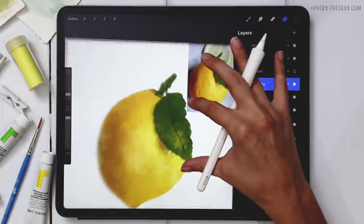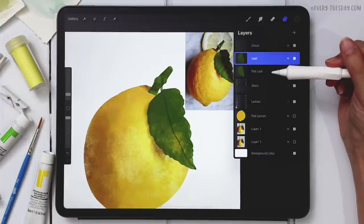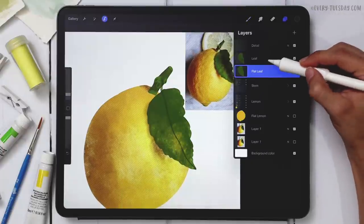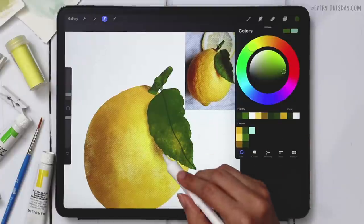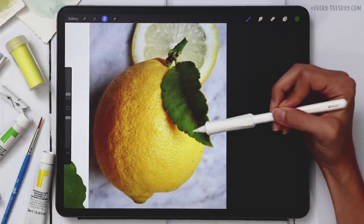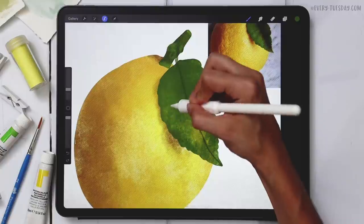The stem is done — I'll group those layers and label it 'stem.' Now for the leaf: I can use my flat leaf layer as a selection, which speeds up shading. Tap the layer thumbnail, hit Select — I have a selection without it being visible. I'll come to the leaf layer, create a brand new layer above it, apply a clipping mask, and paint the highlight with Dense Wash in the lightest green. There's a highlight along roughly the whole upper half of the leaf, so I'll paint that in at about eight percent brush size.